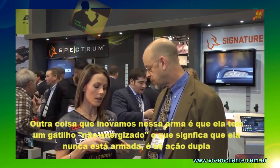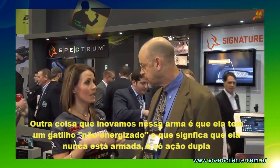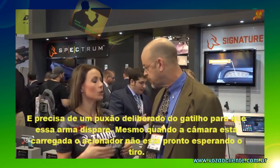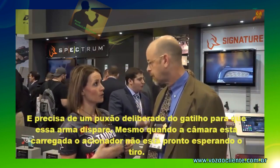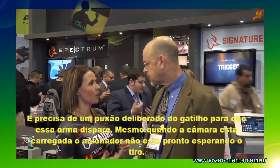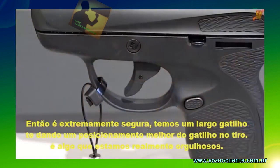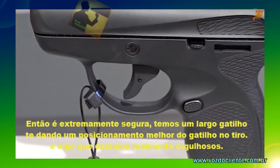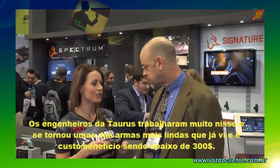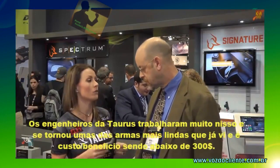Something else innovative to this firearm is that we have a non-energized trigger system, which means this gun is never cocked. It's double action only, and it takes a deliberate trigger pull to make this firearm go off. So even when the chamber is loaded, the striker is not preloaded waiting to go off — it's extremely safe. We have a wide, flat trigger that gives you better trigger placement and comfort of shooting. This is just something we're very proud of.